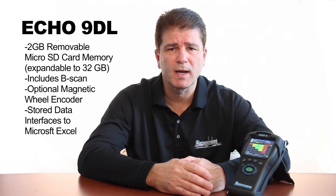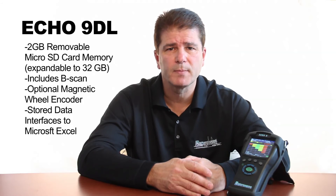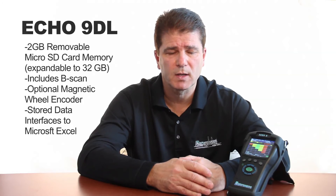We have a B-scan which is combined with the data logger. The data logger is expandable from 2GB standard memory up to 32GB of micro SD card memory. In addition to that, the ECHO9 is available with Bluetooth.